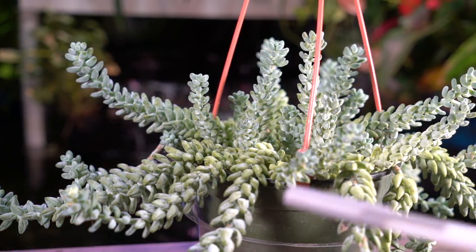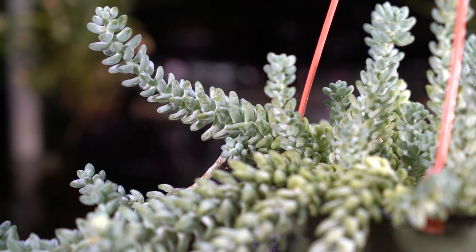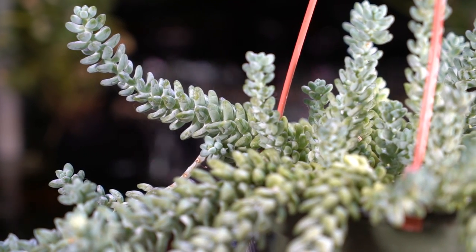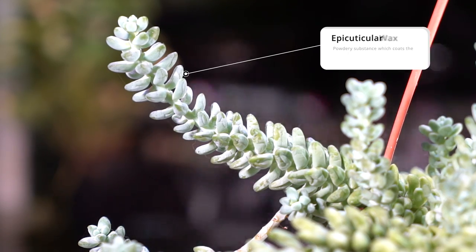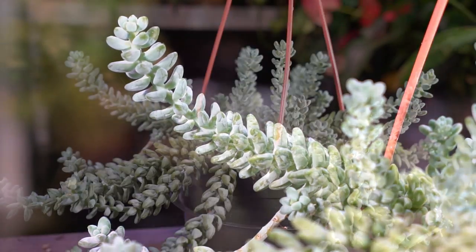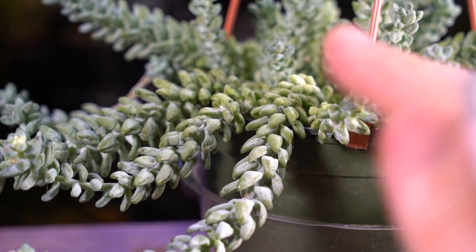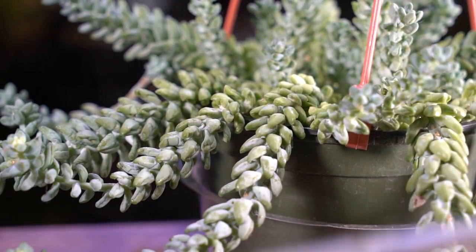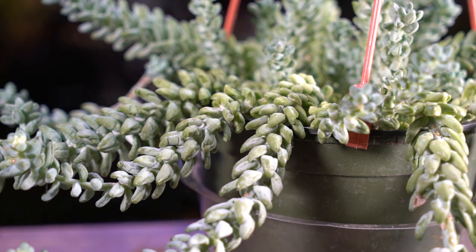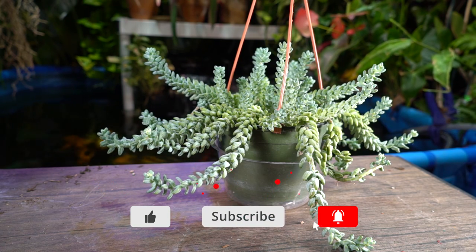There can also be variations in foliage color — typically green or a glaucous grayish-blue. A lot of that color variation is really about that chalky waxy powder on the plant, known as the epicuticular wax. It acts like a natural sunblock, holds in moisture, and keeps the plant from drying out too quickly. Once that powdery coating comes off it doesn't come back, so I try to avoid touching mine with my hands — I use a pen or brush instead so the oils don't rub that coating off.